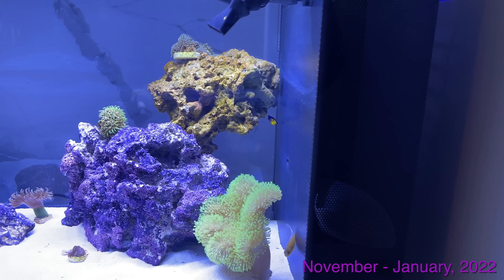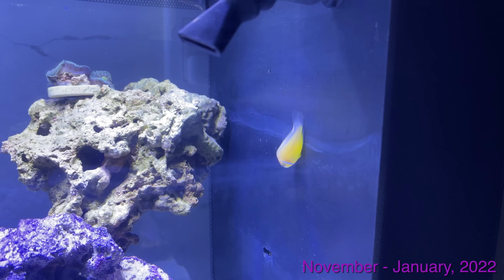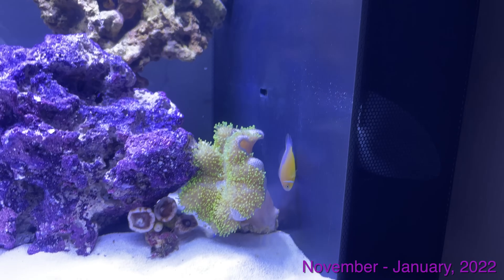The Ricordia didn't make it and the Palythoa didn't make it, but the Duncans, the Leather, and the Zoas all did exceptionally well. And this Clownfish actually ended up sleeping on the back wall, which is just so funny.